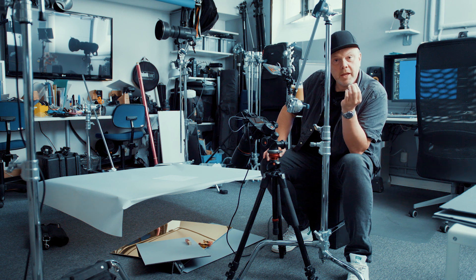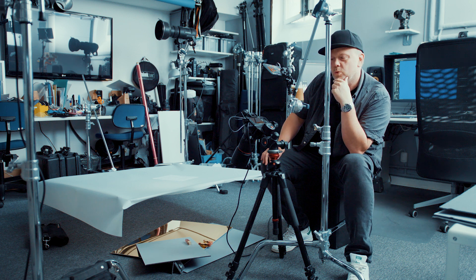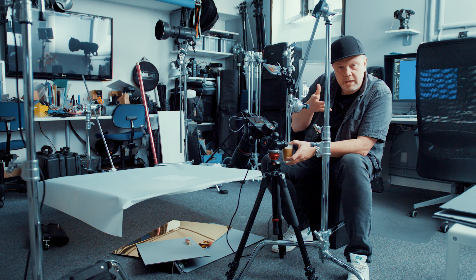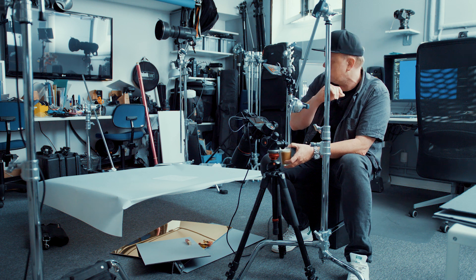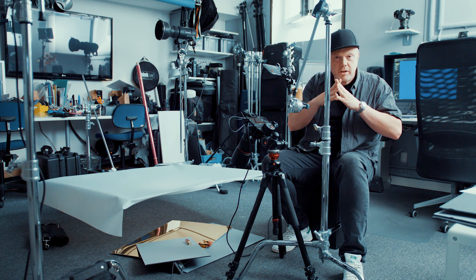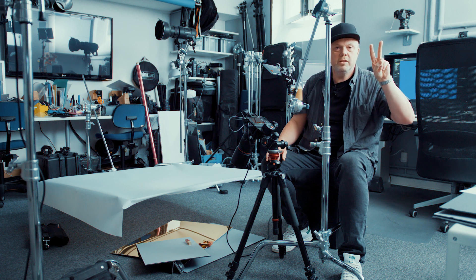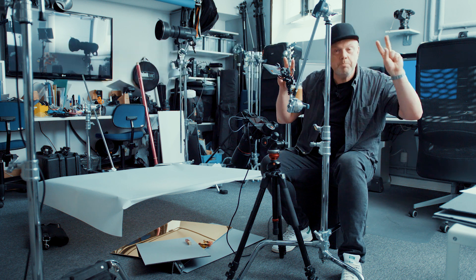Welcome back to the channel. Today we are going to shoot what I'll call a 'split light' — as you've seen in the thumbnail, there is so-called hard light and soft light at the same time in the same image with only one flash. I like to simplify it even more: there are only two lights in the world, small light and big light.